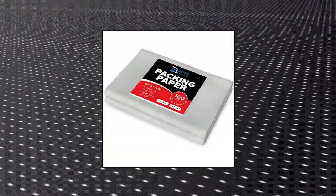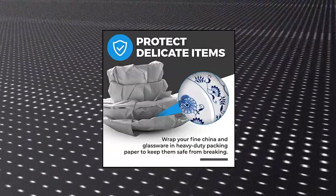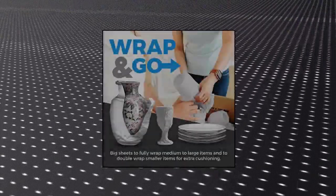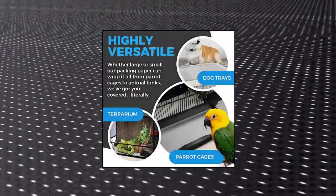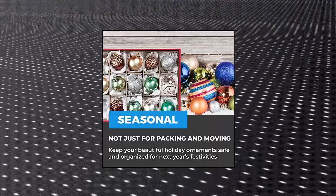Packing paper sheets for moving, 5 pounds, 160 sheets of newsprint paper — a must have in your moving supplies. Moving paper packing sheets are the perfect packing material to protect fragile items. Perfect size blank newspaper at 27 by 17, ideal for almost any sized breakable item. Ship with confidence with this thick paper — a must have in your shipping supplies.